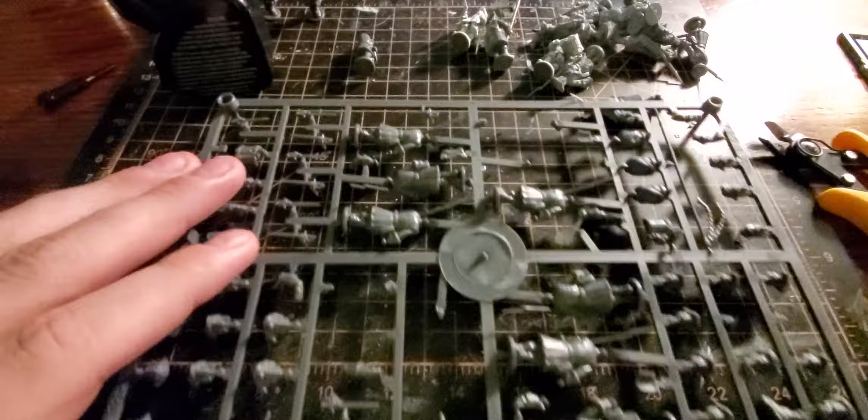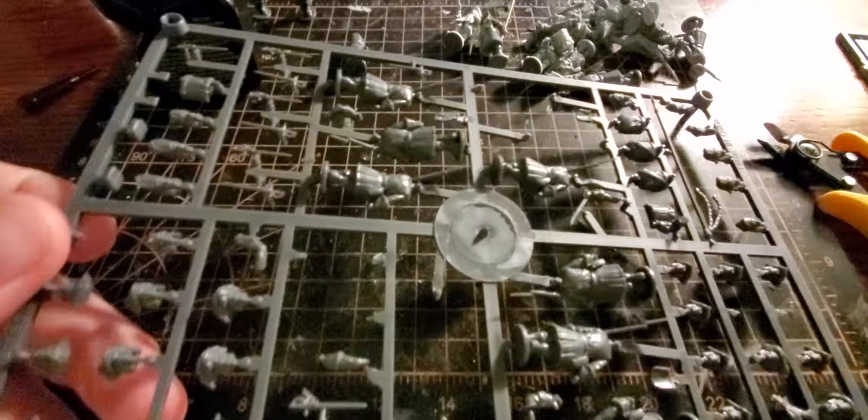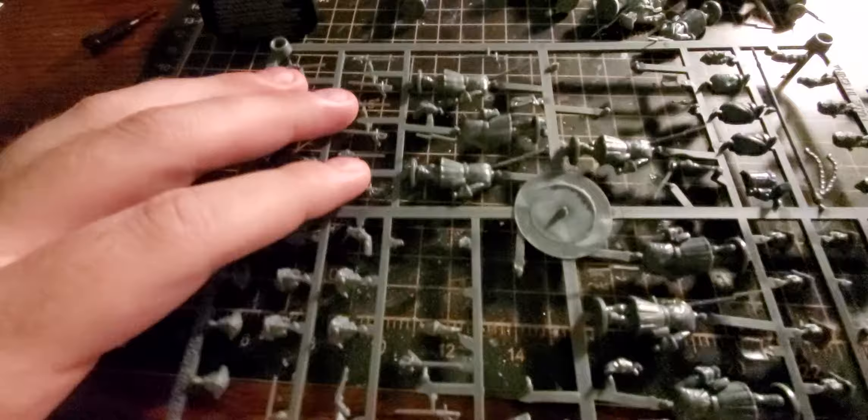I'll probably do that for the rest of them just so the color is consistent, even though priming in white is generally not a great idea. I find assembling miniatures kind of relaxing. Anyway, these sprues give you the heads to make grenadiers.